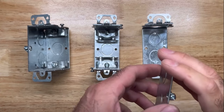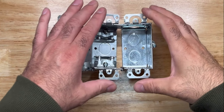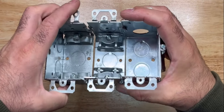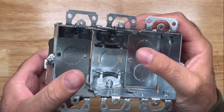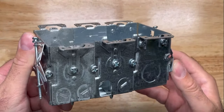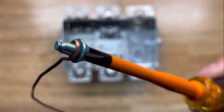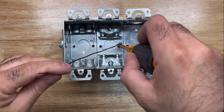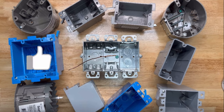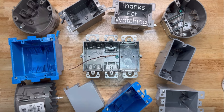By removing the sidewalls, you can also gang them together. Maybe we looked at one too many retrofit boxes — and I think that's it. I hope you liked this video. Feel free to comment, don't forget to subscribe, hit the bell, and I'll keep making more content for you. Thanks for watching and until next time.